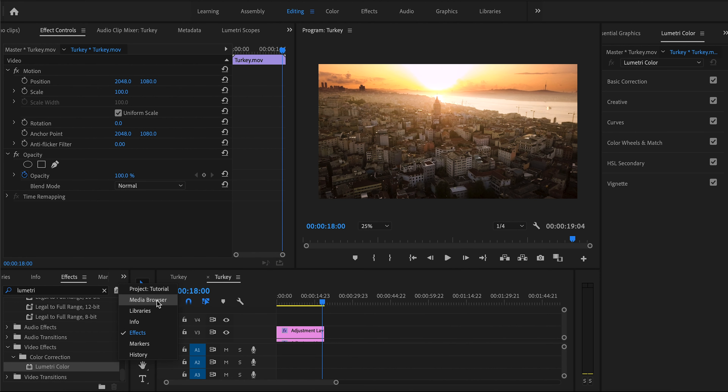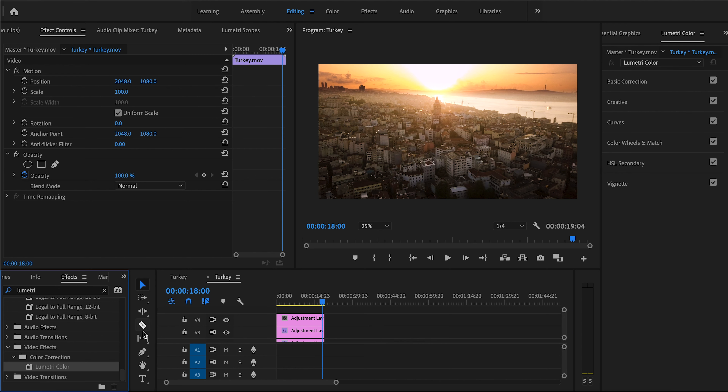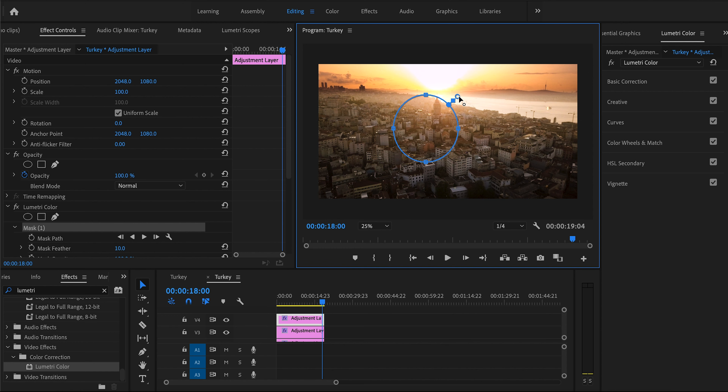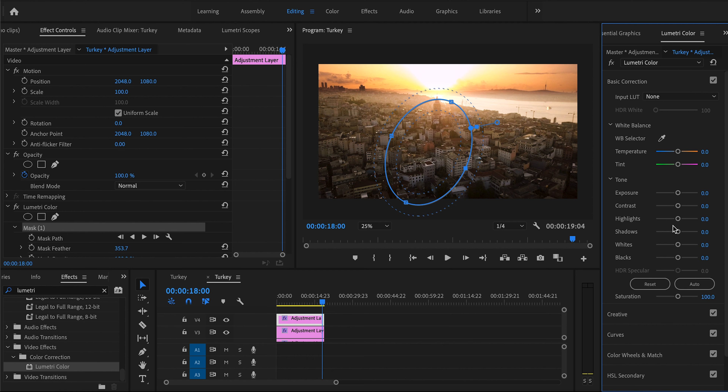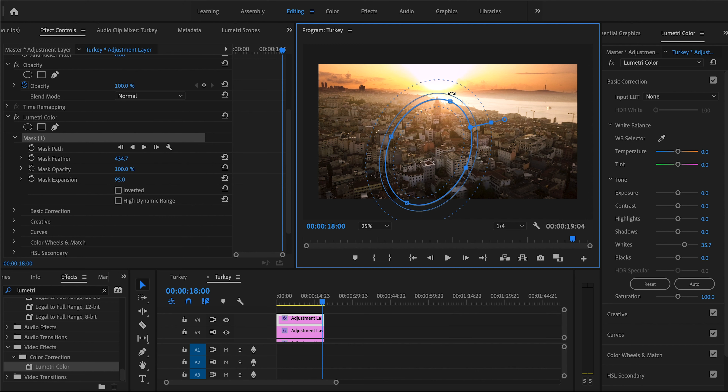Now we're going to add another adjustment layer with another Lumetri Color. Our whole goal is to emphasize this light source, so we're going to create a circular mask around where the light is coming from. We want to brighten that area up, so we go to correction and lift the whites. Then we expand the mask a bit and feather it so it blends in nicely.